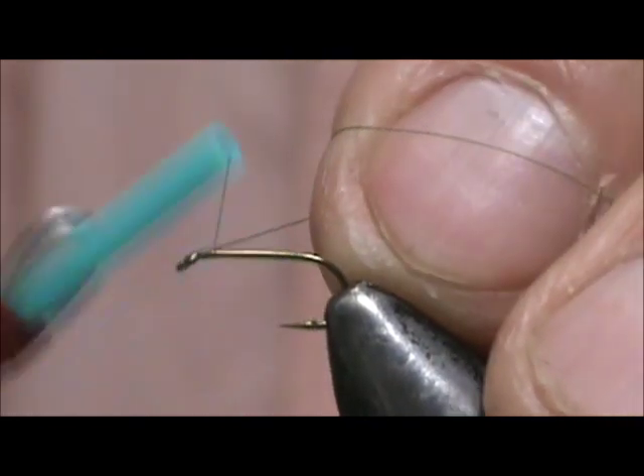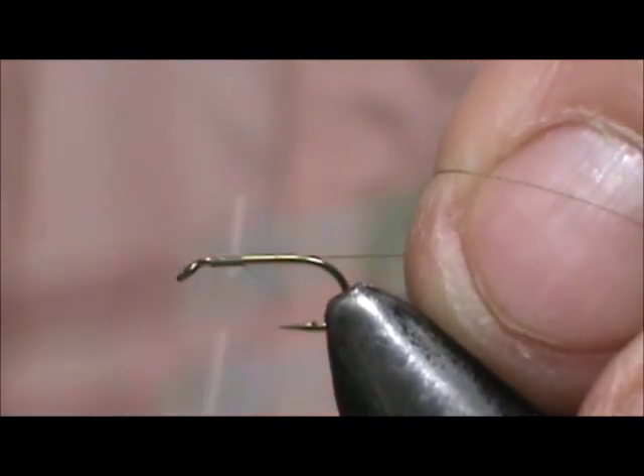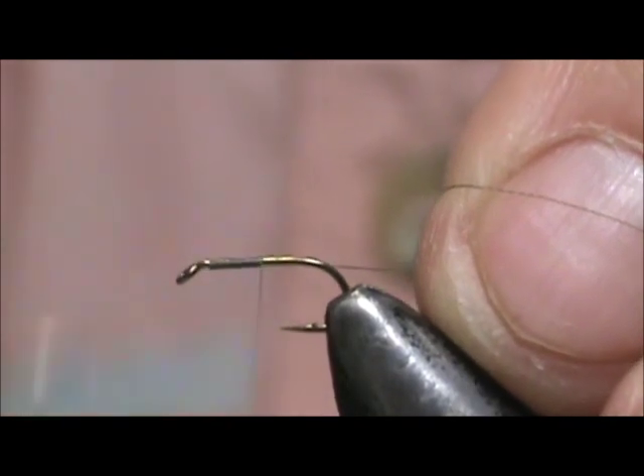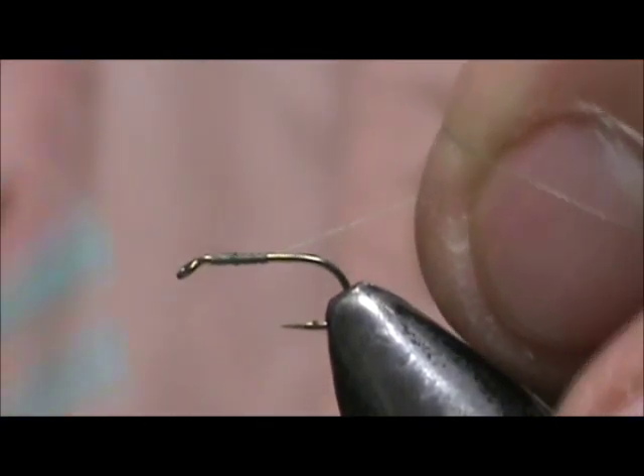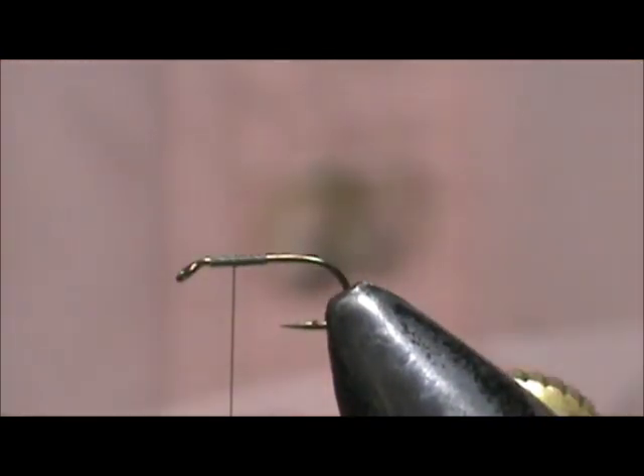I'm going to put a base of thread down, put that down halfway and come back half of that. And that will be our wing placement.